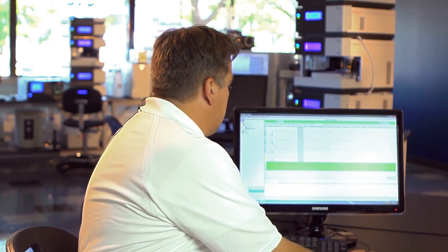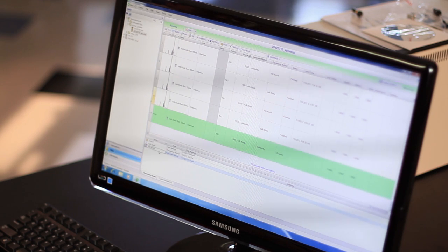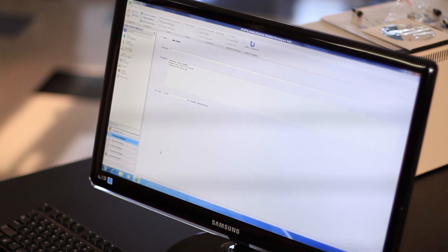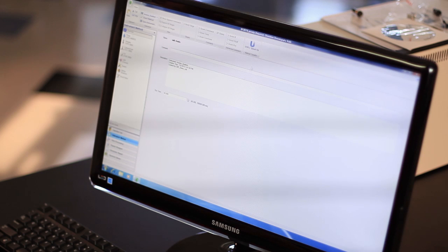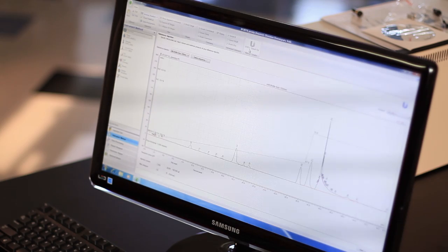I'm here in the Chromeleon console. I open up the existing instrument method I'm using for my LC method — you can see it's even running at this moment — and I have a nice friendly button here for my speedup tool, and I can just activate the wizard.